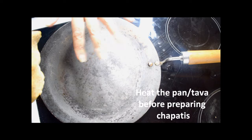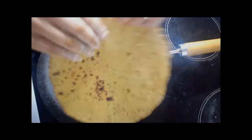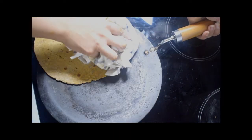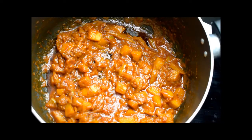I've preheated the hot plates and pulled the dough to a round, so now I'm just going to place the chapati on here. Chapatis are all done and now I'm just going to wait for the curry to finish.